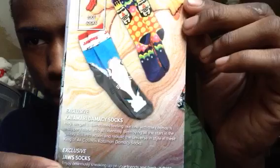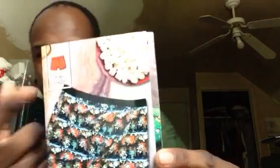If you got Loot Tees, you get the Marvel Hulk t-shirt — she's rocking it, looking good. If you got Loot Socks, you're gonna get either the Jaws socks or that other one I couldn't pronounce. And if you get Loot Underwear, you'll get the Ghostbusters underwear featuring the Stay Puft Marshmallow Man — that's everything in the box.